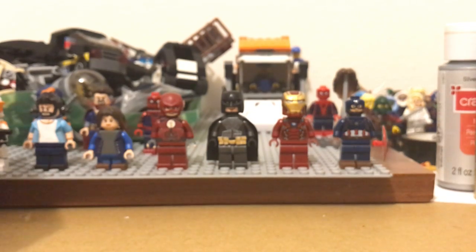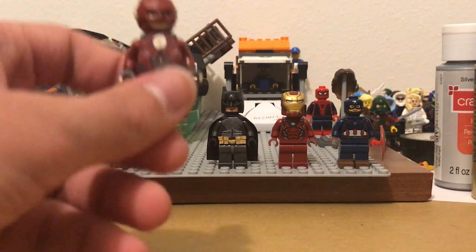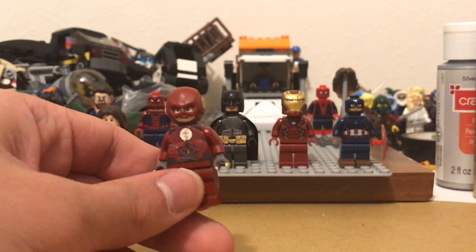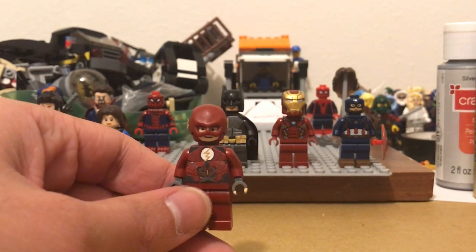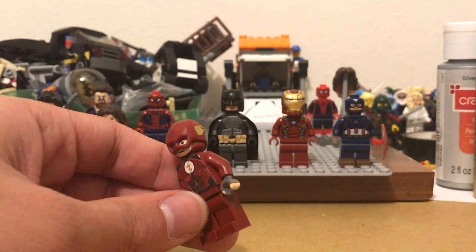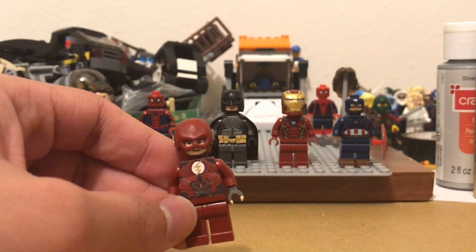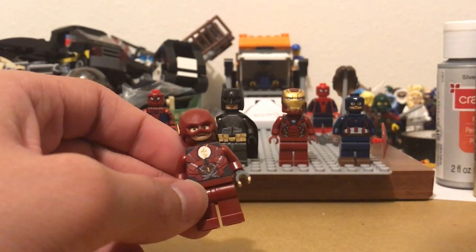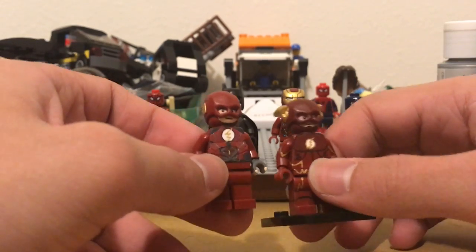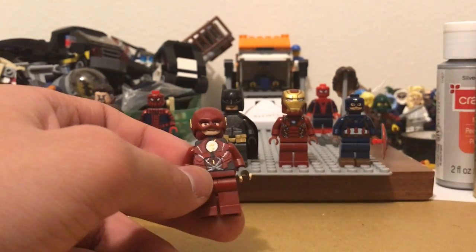I want to show you guys two new figures that I'm working on. You can see in the background, I started working on figures from the Justice League movie. Here we have the Flash. I've already painted his torso — his torso is almost done. I still got to paint the back, but there's no reference for that right now. His head is completely done, his hands are half done, his arms aren't even done, his legs aren't done. But the torso is almost complete — I really like how it turned out with the lightning bolt and everything. If you guys want to see a comparison to my CW Flash, the lightning bolt on this one is a little bigger so it came out nicer, but for how tiny I had to paint the one on the CW Flash, I think it came out pretty good.